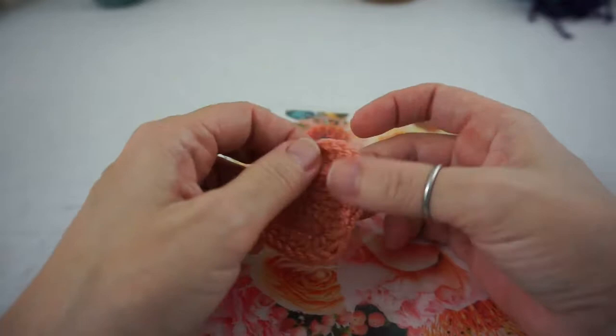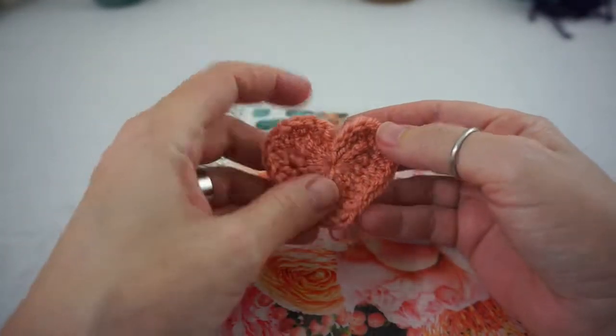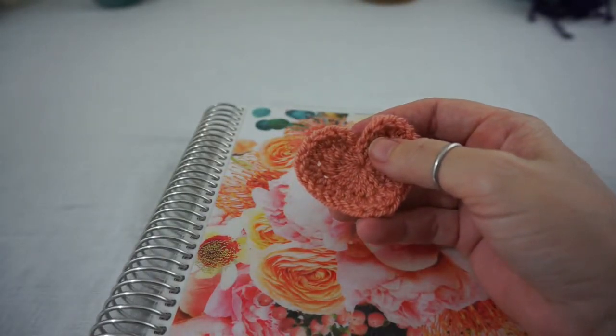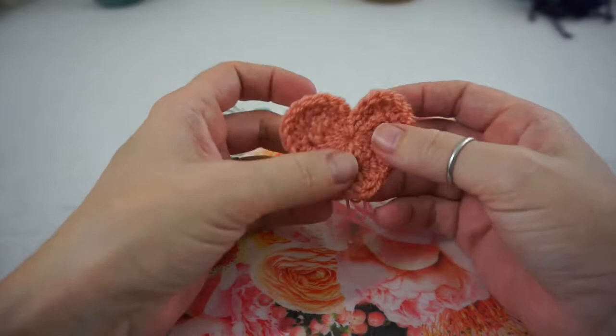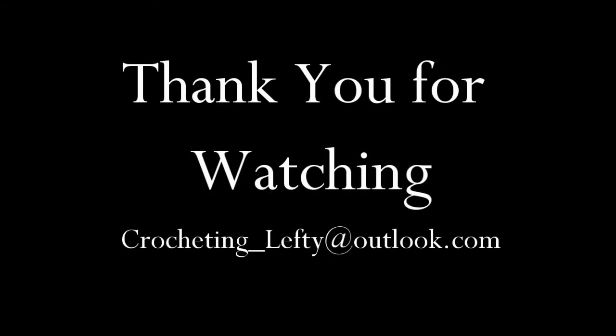That's it for today's stitch lesson. I hope you guys enjoyed this little tutorial on how to make a heart. Hit that subscribe button and if you really like this video just hit that little like button and keep watching and I will keep posting videos. I hope you guys have a great one — bye!